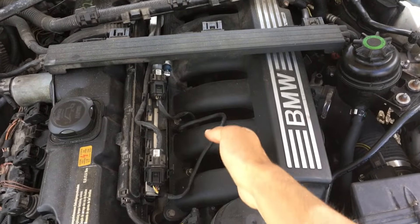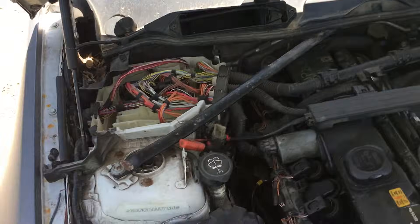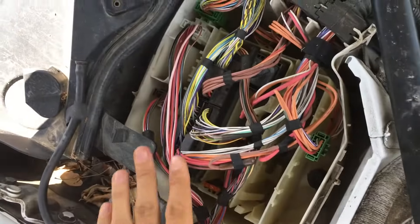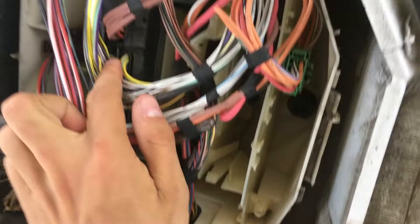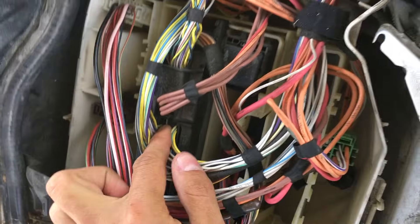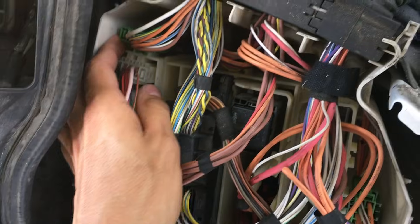Your starter is right under here. Take out all this plastic and you're gonna get a little white box right over here — this is where your DME is held. Sometimes these get waterlogged if you live in southern states with a lot of rain and water getting in there.